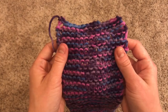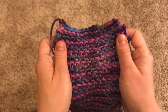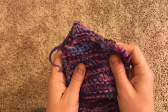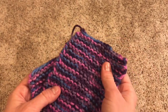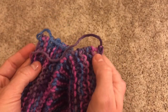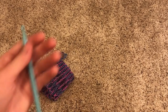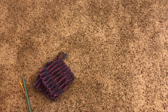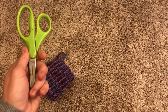I want to congratulate you on your first finished project. Give yourself a big round of applause, a big pat on the back, and be really proud of yourself. You've worked hard for this project and I am so proud of you. But you're not exactly done — you still have the tails from when you cast on and bound it off. There are three ways to take care of these tails: you could weave them in with a crochet hook or a tapestry needle, or if you don't have either of those, it's totally okay to just snip them off. I'll show you all three ways.